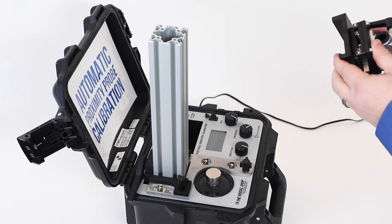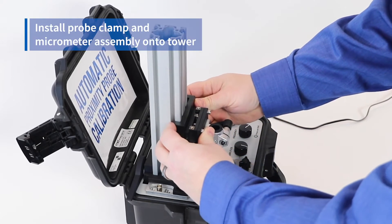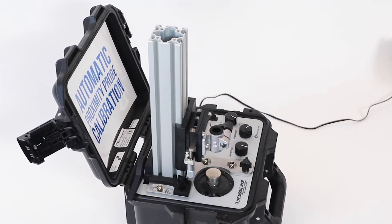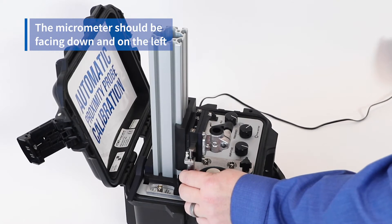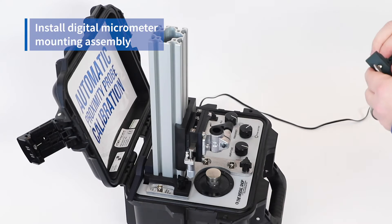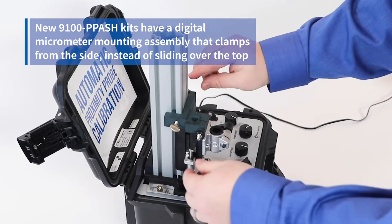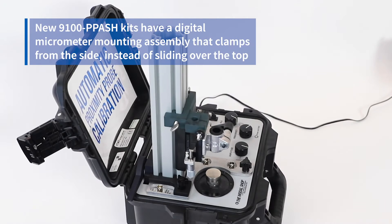The next step is to install the probe clamp and spindle micrometer on top of the tower. There's no right or wrong spot for it necessarily — I just get it as low as possible and tighten the clamp on the right to secure it to the tower. The micrometer should be facing down and on the left-hand side of the tower. After that, we install the digital micrometer mounting assembly, which simply slides over the tower, drops on top of the clamping assembly, and tightens with the screws on the left and right.